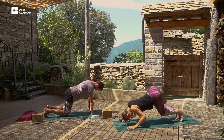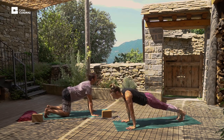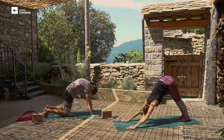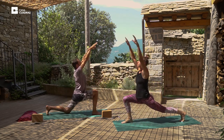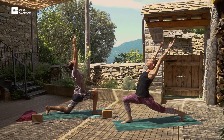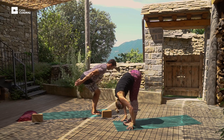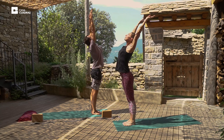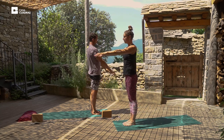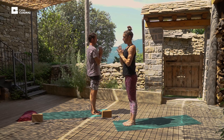Lower the knees, chin, chest. Inhale, upward dog. And exhale, lift the hips. Downward dog. Inhale, step the right foot forward, raise the arms overhead. And exhale, step the left foot forward. Inhale, stand up straight, slightly bending backwards. And exhale, relax the arms. Inhale, palms to prayer. And exhale, relax the arms.